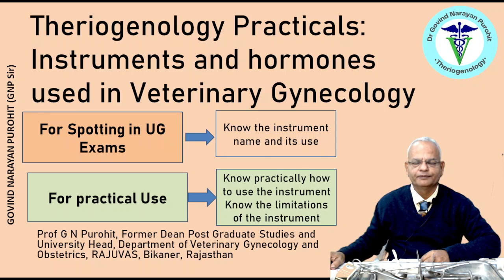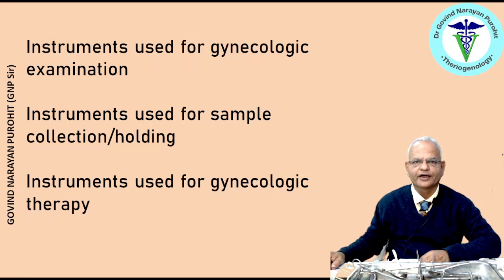I will show you the instruments and let you know what is the use, and then we will discuss about some of the hormones, because many times hormones are also put in your spotting in your UG exams. The use of the same is being asked. I have classified the instruments used for veterinary gynaecology into three types: instruments used for gynaecologic examination, instruments used for sample collection or holding, and instruments used for gynaecologic therapy.